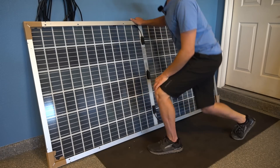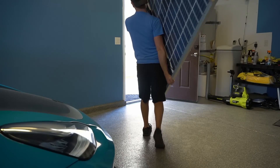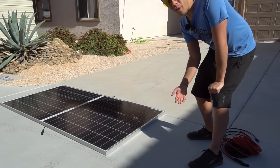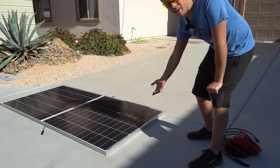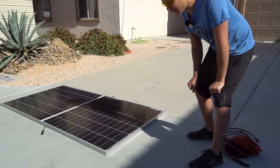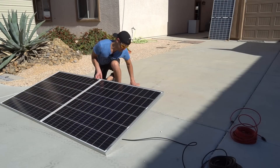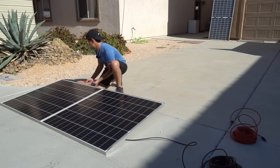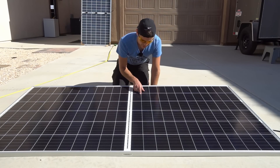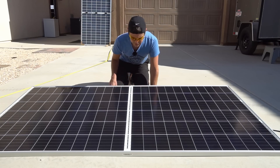These are pretty heavy — two layers of glass make this the heaviest solar panel I've ever lifted. I don't have a white roof to test on, but we have white concrete, so I'll just put them on the ground and see if there's an increase in output. We're using Rich Solar extension cables. The build quality is really nice on these half-cell bifacial panels, so the output will be pretty significant for their size.